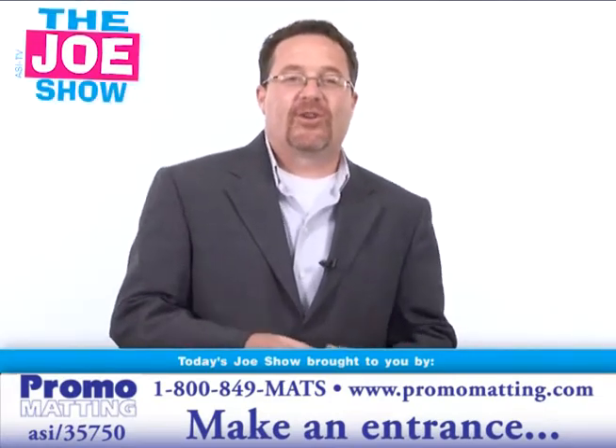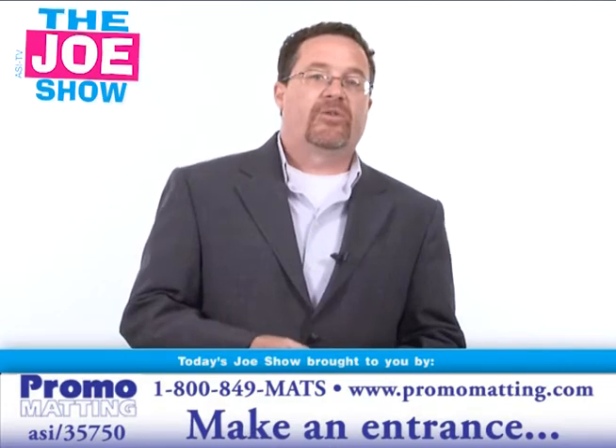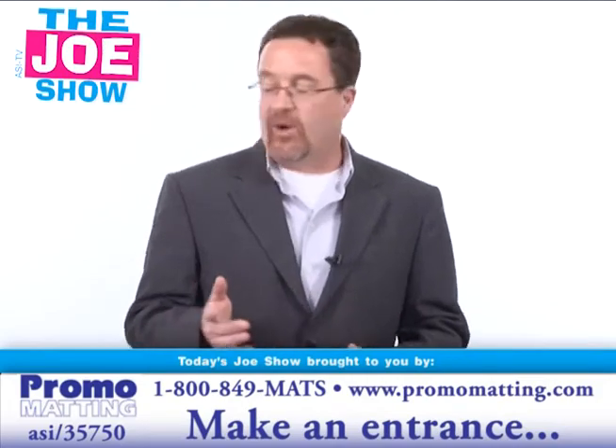Hi, I'm Joe Haley. You're watching The Joe Show. Today's Joe Show is sponsored by Promo Matting. At the end of this video, I have two other products and a couple ideas for how your clients can use them. So what do we have today? We've got some new products and some maybe new ideas, or just ideas you haven't thought about for a while.